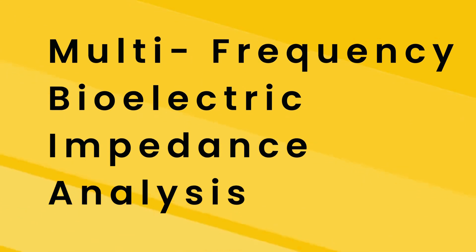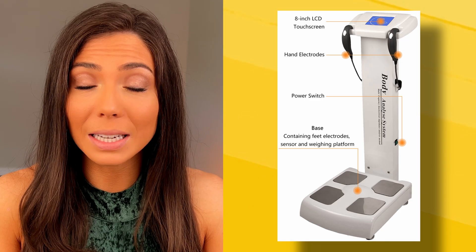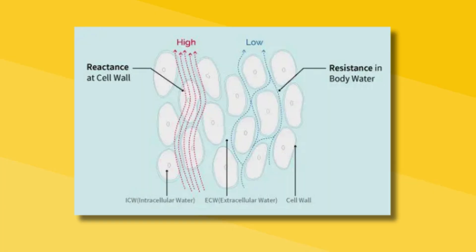Then there's multi-frequency BIA, or MF-BIA. These scales are a bit better at determining your intracellular or extracellular water content. When comparing multi-frequency versus single-frequency BIA, single-frequency BIA is usually confused on whether your body is housing a bunch of water or if it's actually body fat percentage. For this reason, multi-frequency BIA scales are a little better specifically in terms of water content.